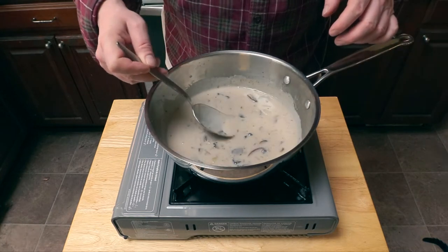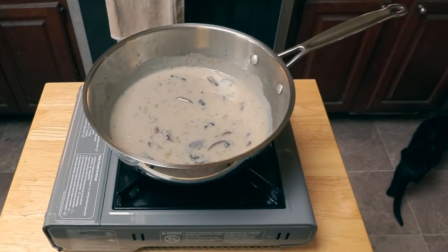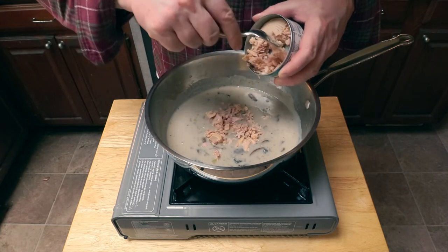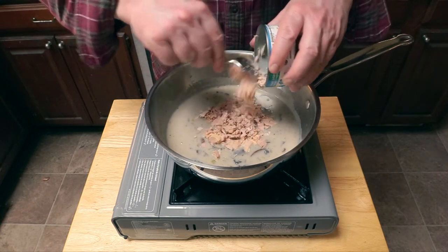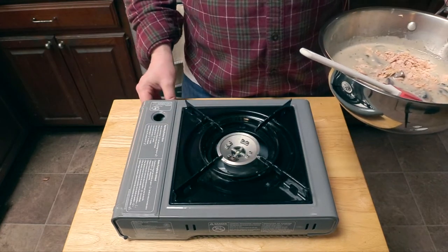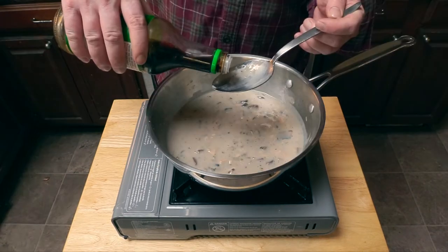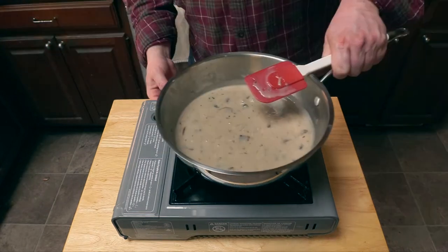Now we want to take a taste so we can adjust our seasonings. Now we add the star of the show — the tuna. Try to flake it up as best as you can but leave some large chunks; it'll help with better texture. Start stirring it in before you realize the flame went out, and turn that back on so there's heat. I felt it needed a little more depth of flavor so I added a few drops of soy sauce.